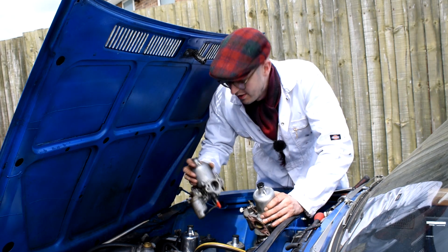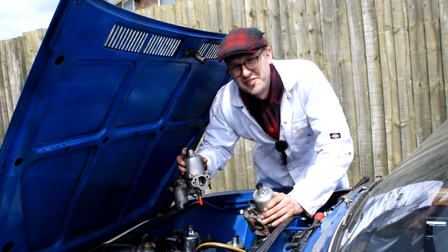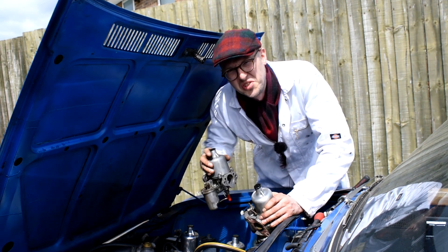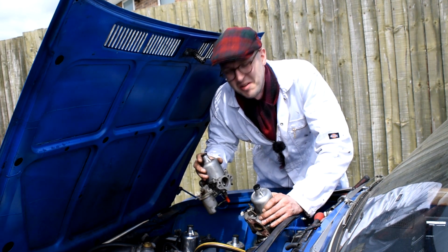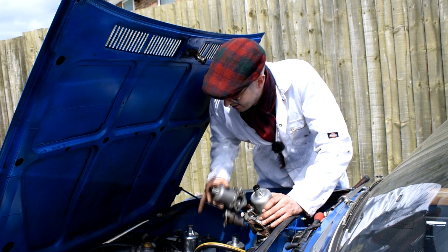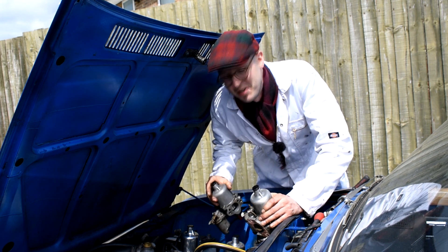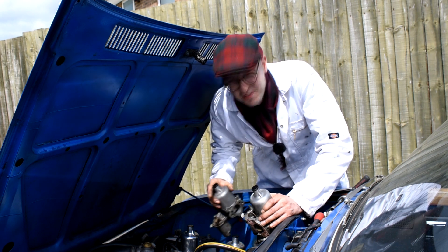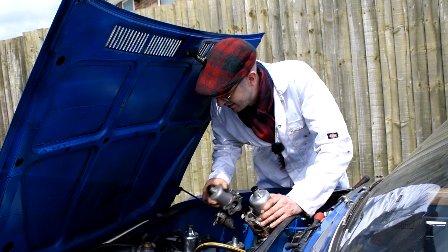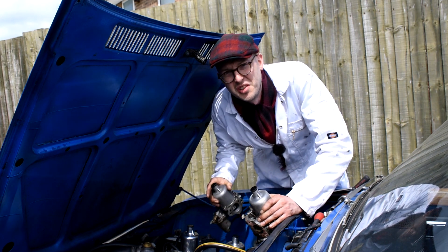There we go — the old temporary TR7 carburetors removed, which had the wrong needles in them anyway, but it was just a case of getting going for the time being. The reconditioned Triumph Dolomite 1850 carburetors are now put back on, so it's just a case of opening them up a little bit on the butterflies, starting up the car, and then obviously balancing and tuning them.